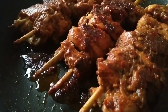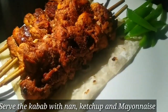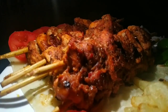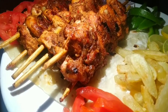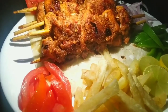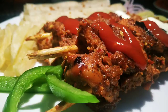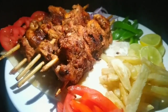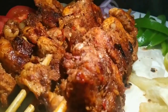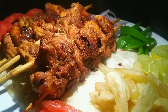We are ready with this special kebab. I will serve some French fries alongside. I will serve this kebab as a side dish along with ketchup. This is the Turkish Kebab, ready to serve.